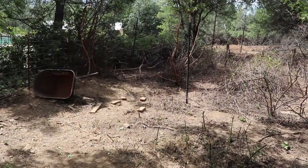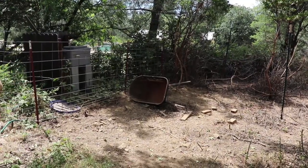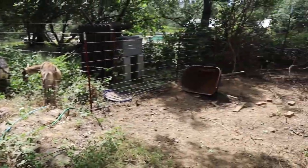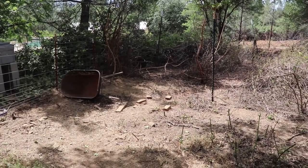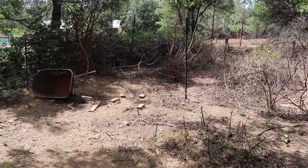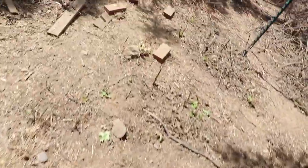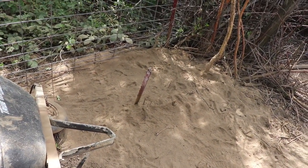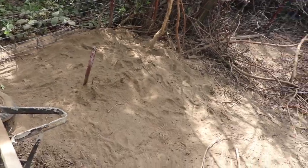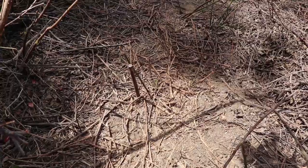I knew there were things in here. That wheelbarrow — I used to use that when I was cleaning out the old pond filter, just to move those filters around. That thing had gotten completely overgrown and honestly I forgot it was even there. Then we've got a couple other things in here too — this T-post that somebody had a field day knocking into the ground.